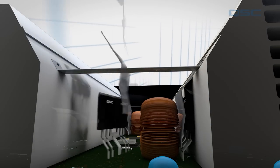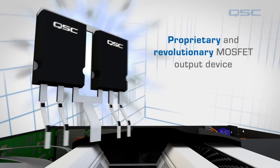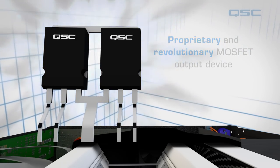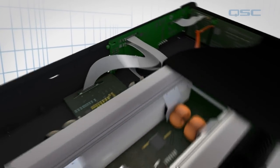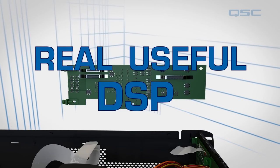What makes fast amplification possible is this QSC-designed proprietary MOSFET, utilized in each of the four amplifier channels. The brain of the amplifier is this processor, which provides real useful DSP to the amplifier.